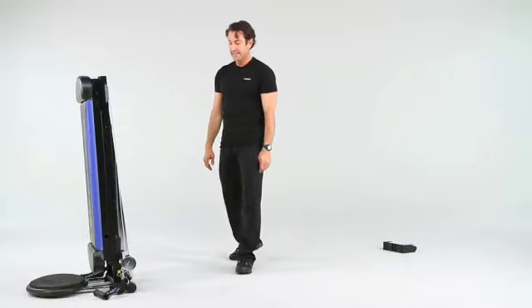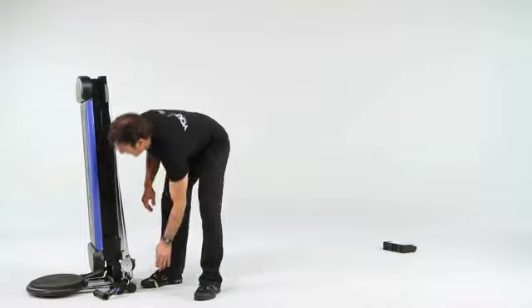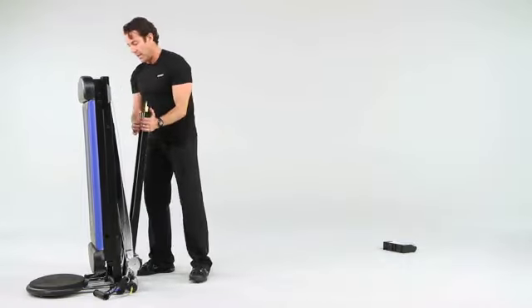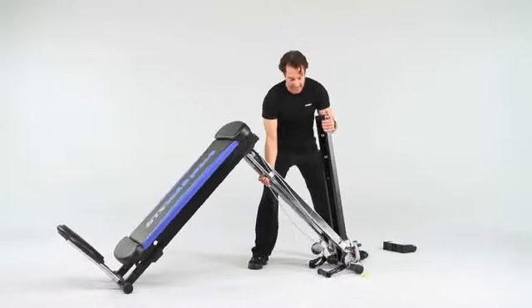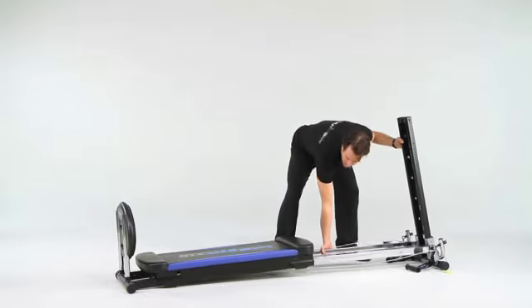When unfolding your Total Gym XLS, begin by removing the safety pin and then take the column and clip it off of the center rail and walk it back. Take your hand on the rail itself so that you can glide it back safely and continue to walk it back until you get it all the way down.